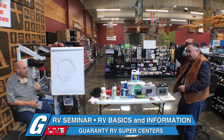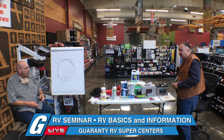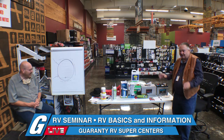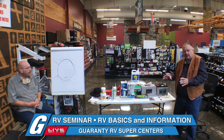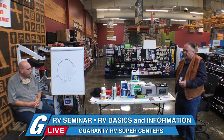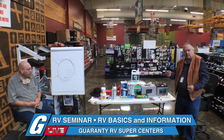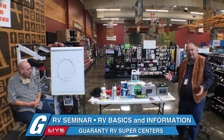These seminars are not for us to sell product — it's for us to share information. We do what we call a spring tune-up: two hours of tech labor for $99. Our shop rate is $137 an hour. We go through all your systems — plumbing, electrical, 110, 12-volt — and go through the appliances.